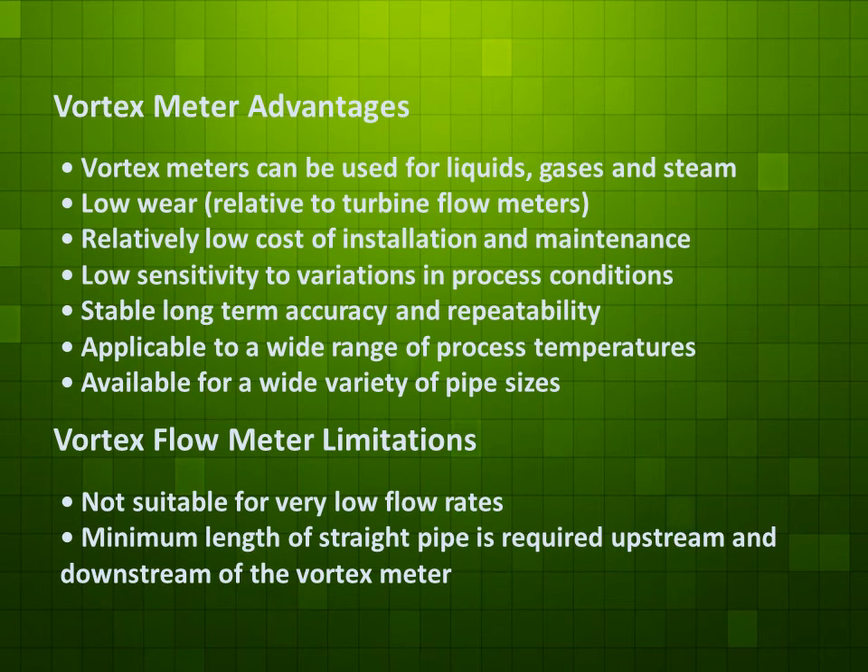Vortex flow meter limitations: Not suitable for very low flow rates. A minimum length of straight pipe is required upstream and downstream of a vortex meter.